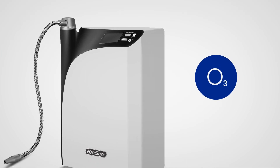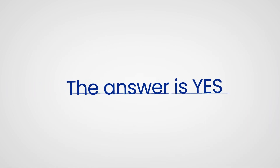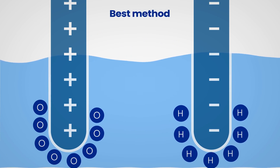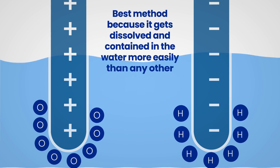Since the BioSureCDU produces highly concentrated ozonated water, is it safe to use? The answer is yes, it's 100% safe. Producing ozone through electrolysis is the best method, because it gets dissolved and contained in the water more easily than any other method.